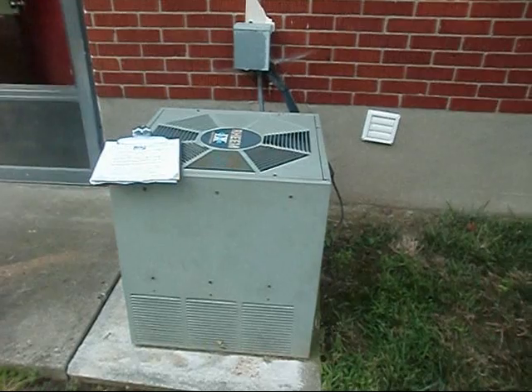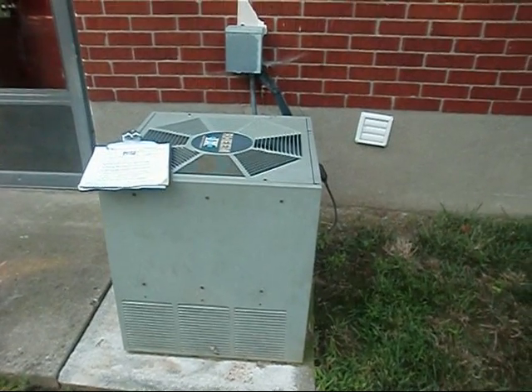We're over here at Mr. Sloan's. We're going to take a look at his furnace — 75,000 BTU. This is his return drop. Here's his line set going out. Here's Mr. Sloan's outside unit. It's a two-ton unit.